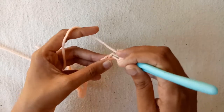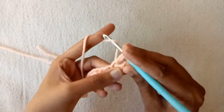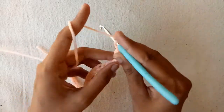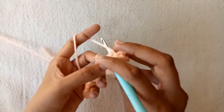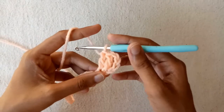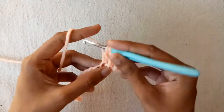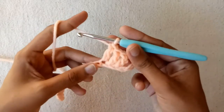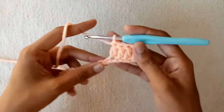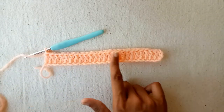Wrap the yarn around the crochet hook, go into this 5th chain and draw a loop. Now we have 3 loops on our hook. Pull the yarn through the first 2 loops, and then pull the yarn through the next 2 loops. This is our double crochet stitch. Continue making a double crochet stitch into each next chain. In this way we would make a total of 24 double crochet stitches.